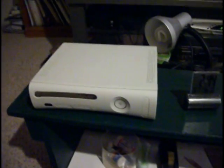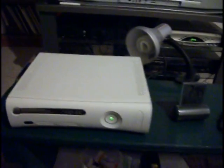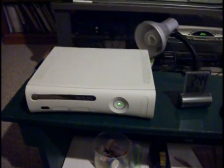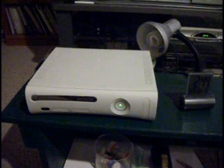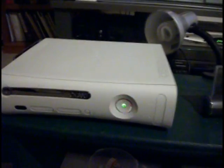Hi, this is a tutorial of how to fix your Xbox without a towel. So as you can see, my Xbox has the red rings of death — and yeah, there you go, red rings.